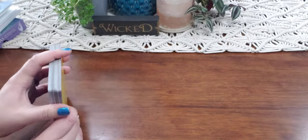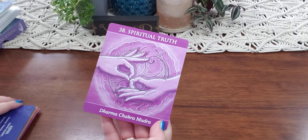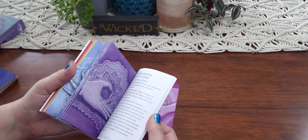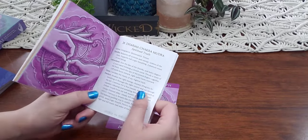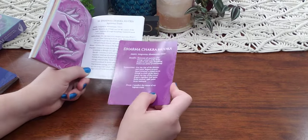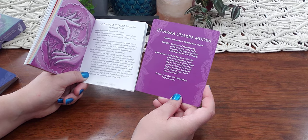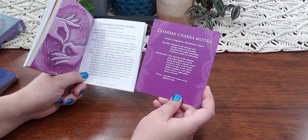Alright, we've got 'Spiritual Truth' — the Dharma Chakra Mudra. This is number 38, and what's great is you can go into the book and it'll show you the number at the top — you can also go by color. So we have the Dharma Chakra Mudra, and it goes into a little bit more of the instructions here. It assists with integration, illumination, and vision.